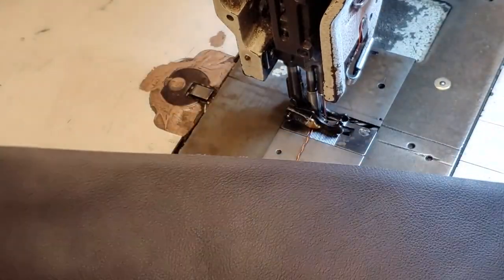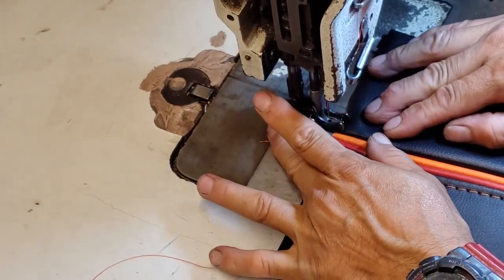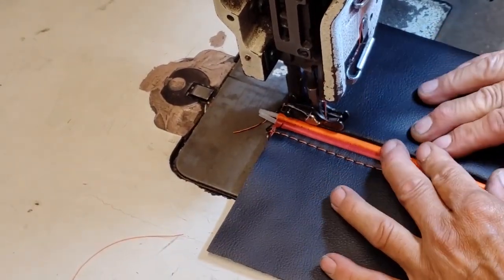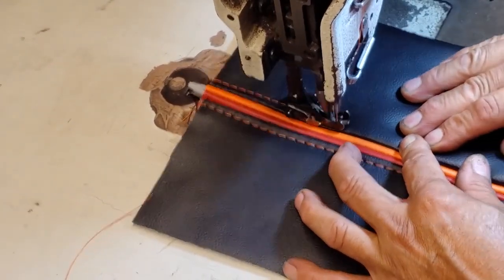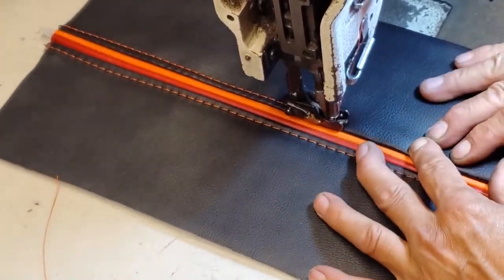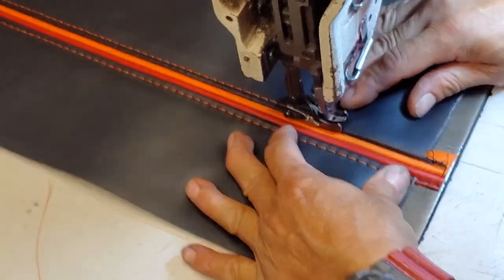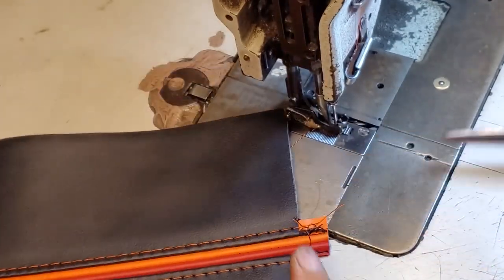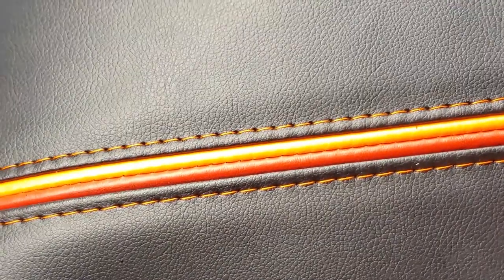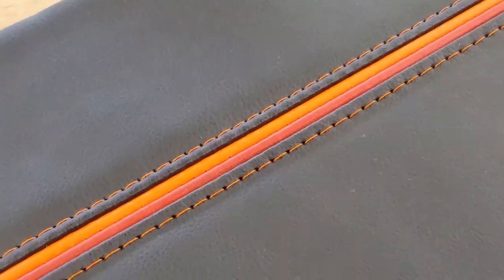I am using a double stitch presser foot. There is one top stitch done and I will do the same thing on the other side. The color that you pick for the top stitch and the piping means a lot, so make sure to pick a nice color. And there are the two pipings with top stitch on the side — looks amazing.